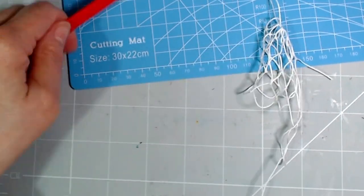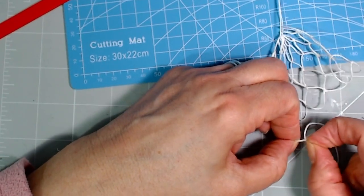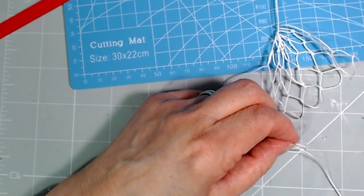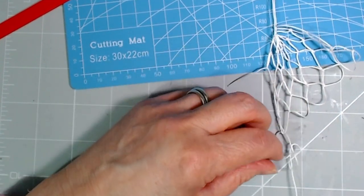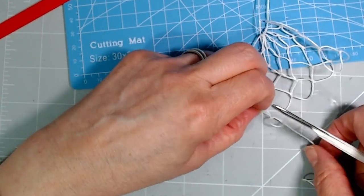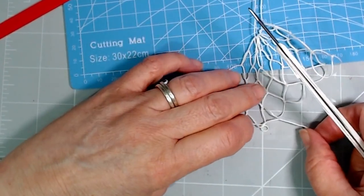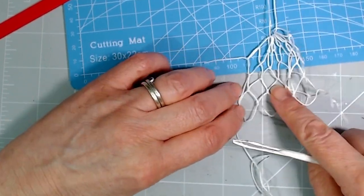I've got a giant knot there — I think it's because I was trying to slow down so you could see clearly and my thumbnail gave out at the last minute. But it's okay — you can just gently, before you pull it too tight, take the knot apart. Believe me, I have gone wrong a few times, so one thing I can show you is how to undo mistakes. I'm carefully following the path of my thread back through and I'll start that one again and show you, hopefully a bit more smoothly.